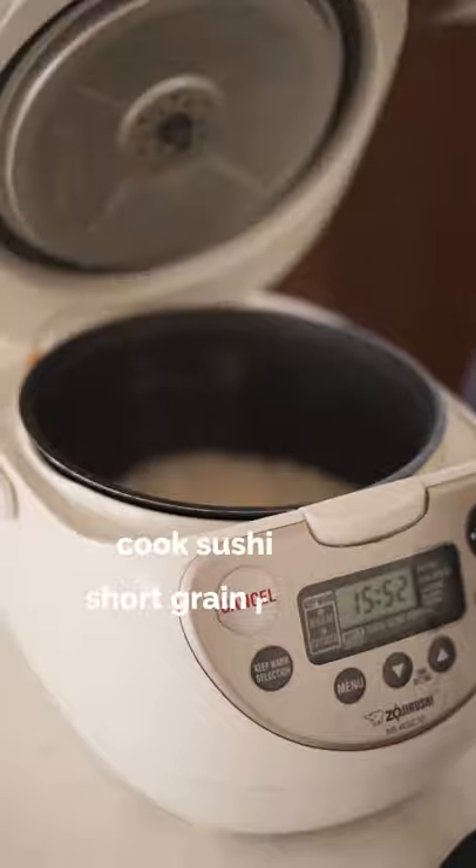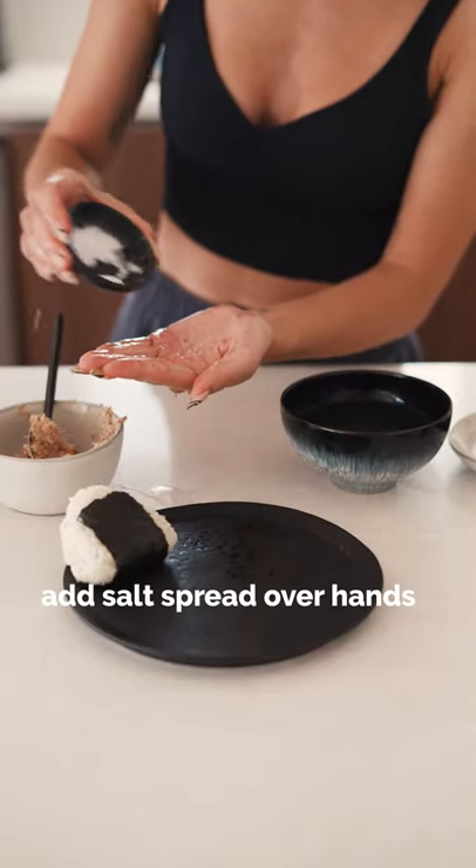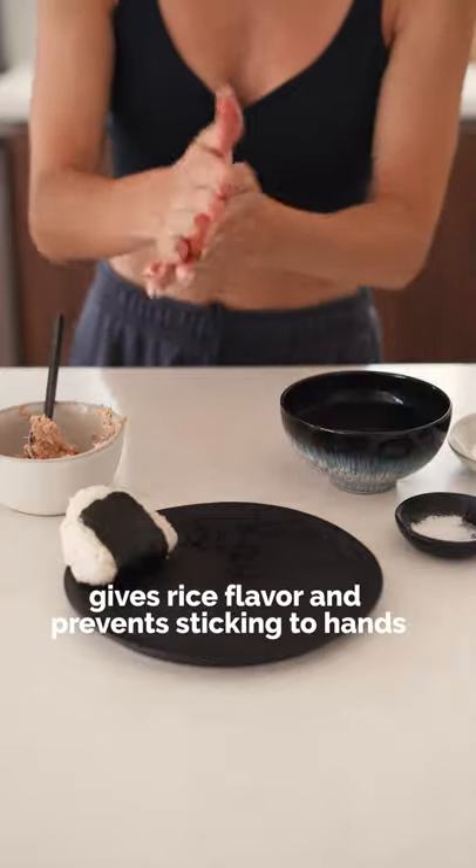To make the balls, use sushi rice. Dip your hands in water, add salt, spreading over your hands, which will give the rice flavor and prevent it from sticking.